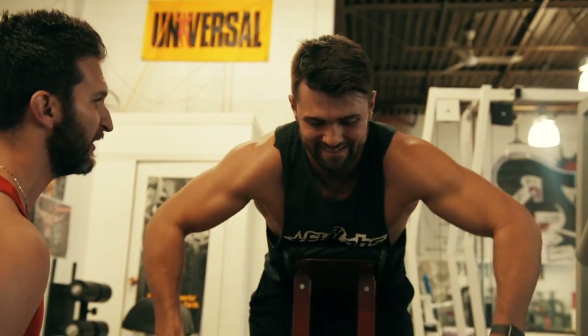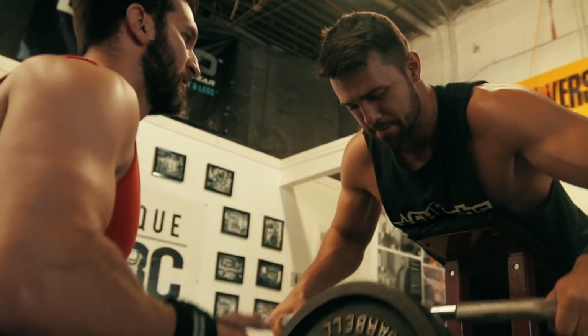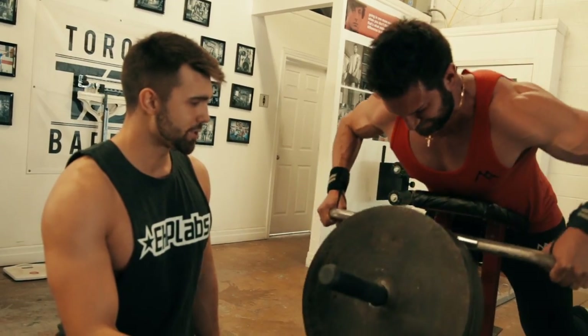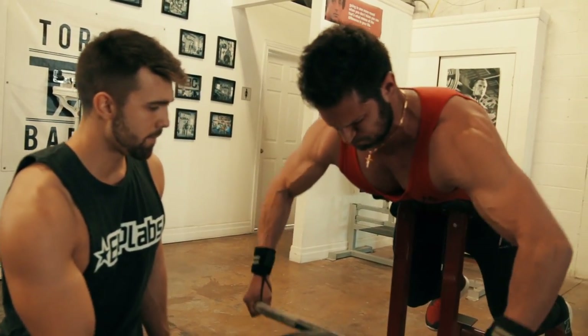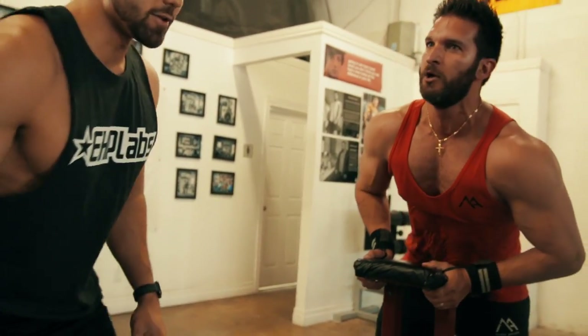It actually looks really good. Let's go — three more, all the way up, finish the reps. I'm with you. All the way through — don't squint, squeeze. That's it. Oh, you're fresh. Come on, wait for it. Nice — that was a really good set.